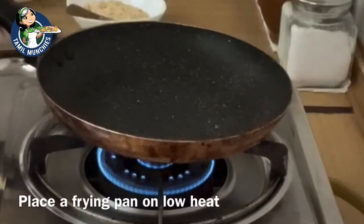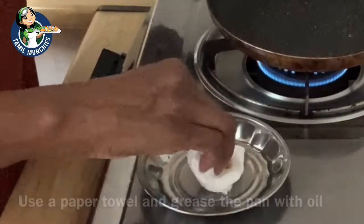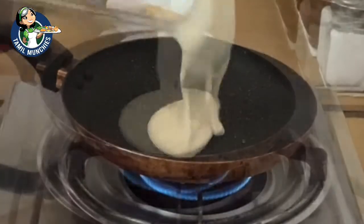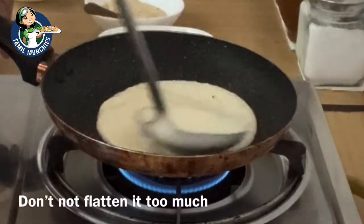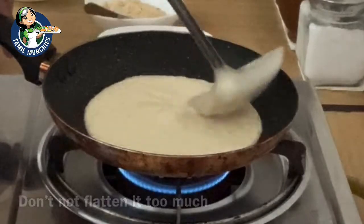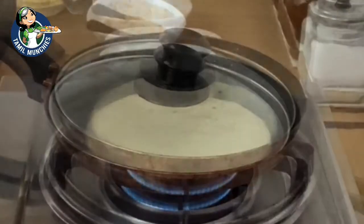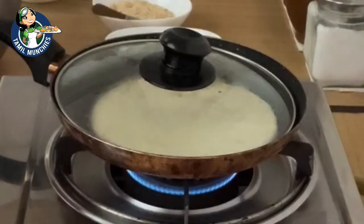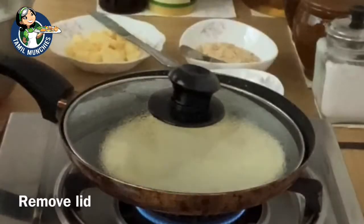Heat a hot plate or a frying pan on low heat. Once it's hot, lightly grease it. Place a spoonful of the batter and spread it in a circular motion. This batter is slightly thick so you have to spread it with a spoon. Do not try to flatten it too much. Place a lid and let it cook for a minute.